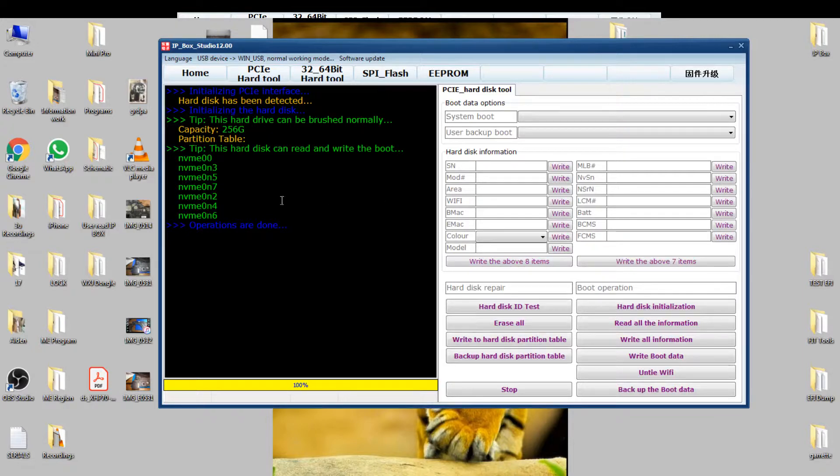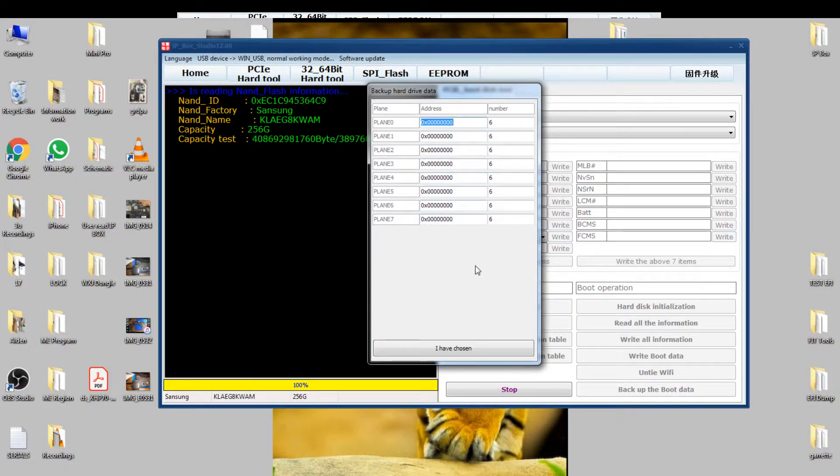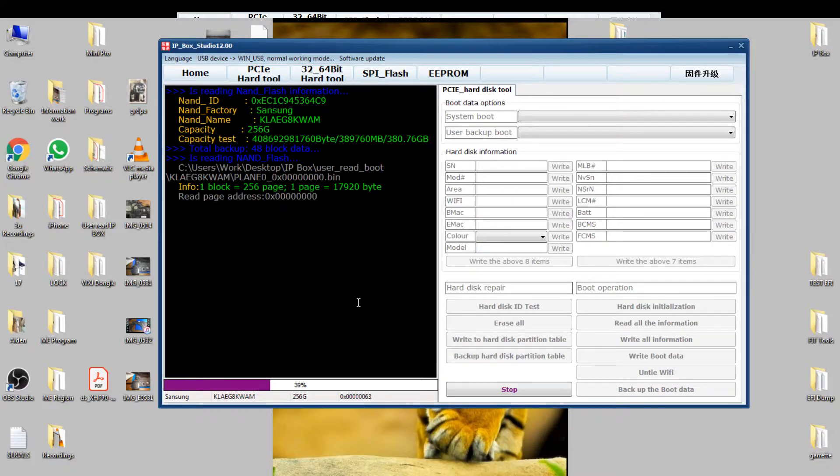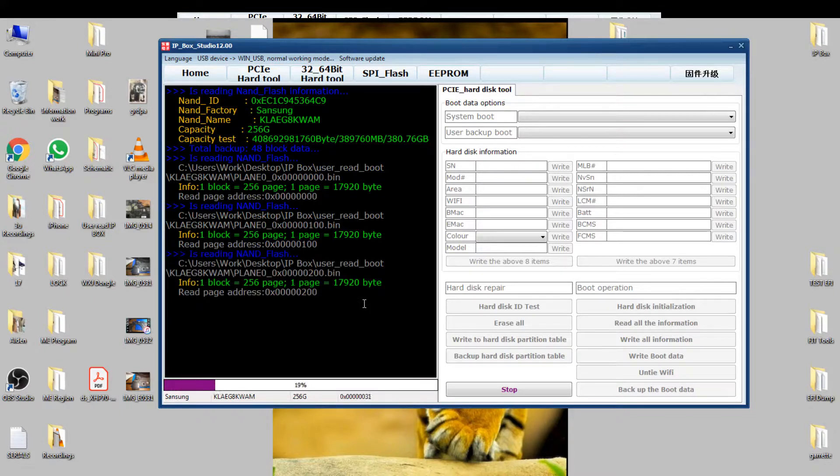There we go, now it shows the partition table, and backup hard disk partition table. I have 7 planes. I don't know why Apple has so much error data for the drive.